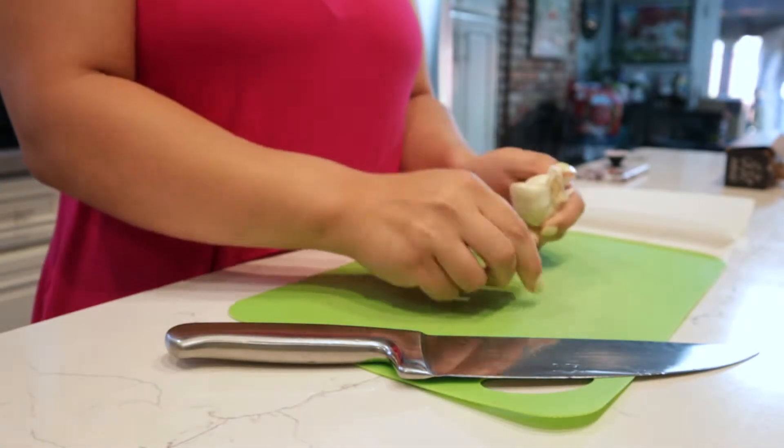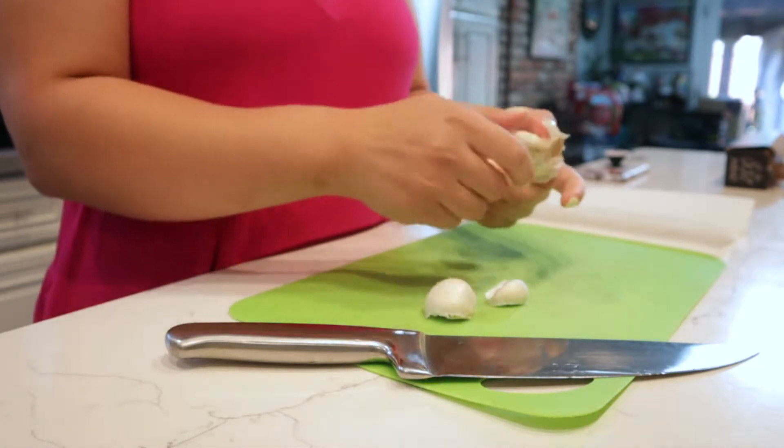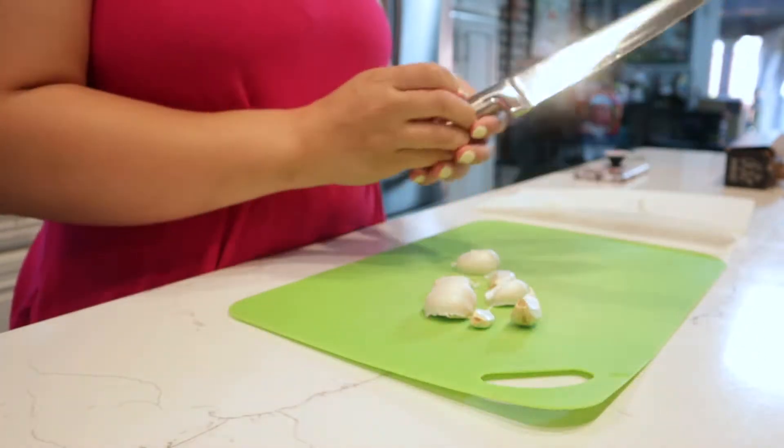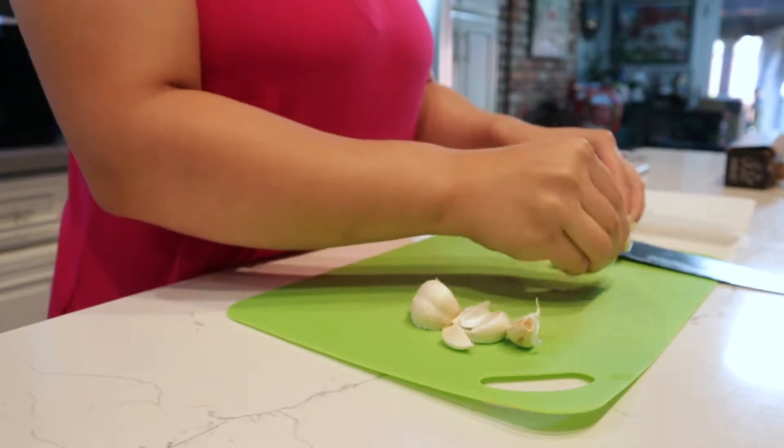Hi guys and welcome back to my channel. Today I am going to be doing a cook with me — I am going to cook chicken adobo. But before we get into that, I wanted to quickly talk about me being absent last week.